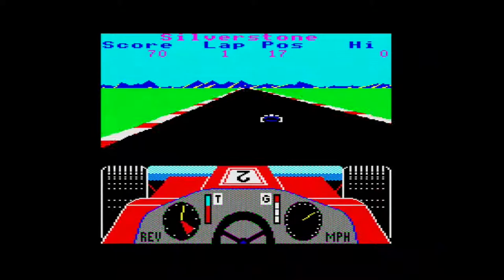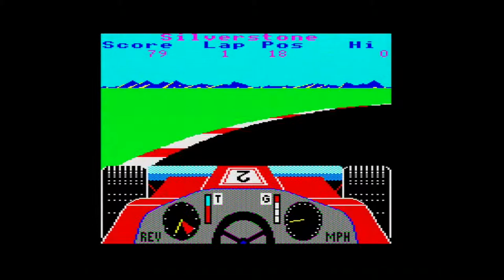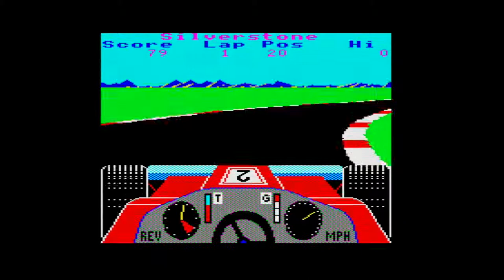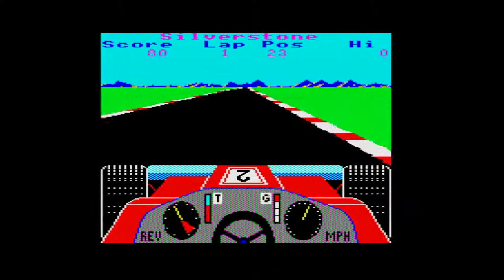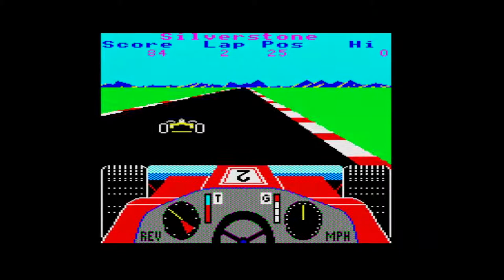Oh — we lost video for a second there, never mind. The road graphics aren't bad, but we keep losing video. The graphics are okay, there's a relatively nice wheel animation. Every time we crash we're losing the screen. The road is quite well animated, though it's a little bit bland, and the background doesn't really move, which is a shame.